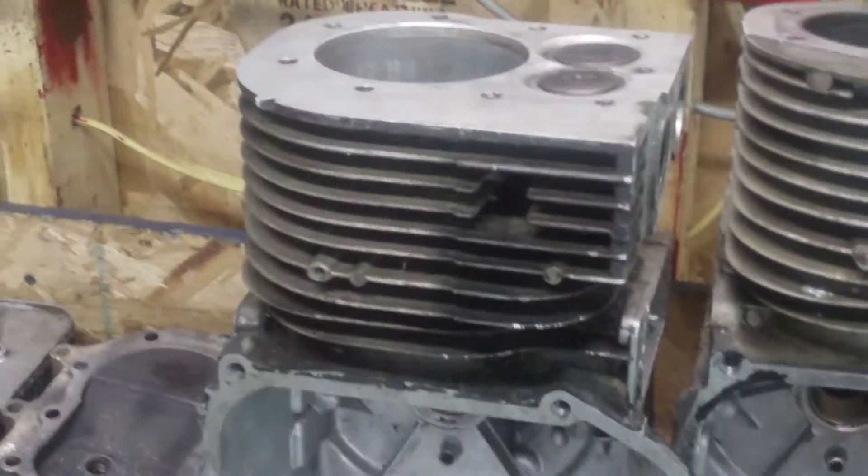If you've got a model 25 block laying around and just happen to have a model 28 crankshaft, it can be made into a 28 cubic inch block engine. Now here are the two heads — the head gaskets are the same because the heads are interchangeable between the two.